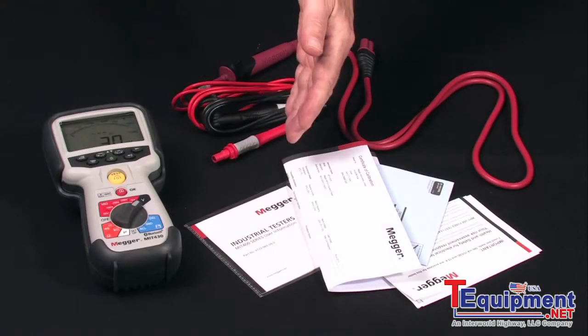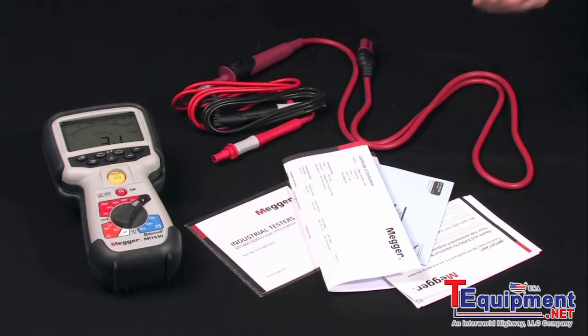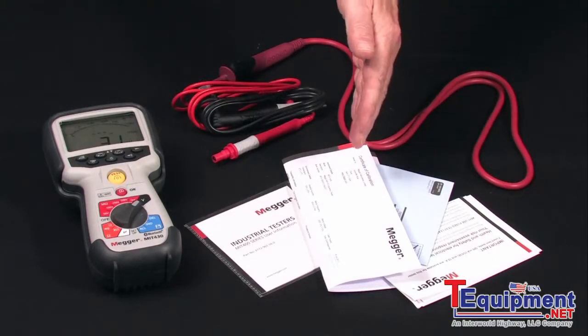There's a combined instructional and Bluetooth downloading disk, additional safety instructions for leads, warranty card, and certificate of calibration.